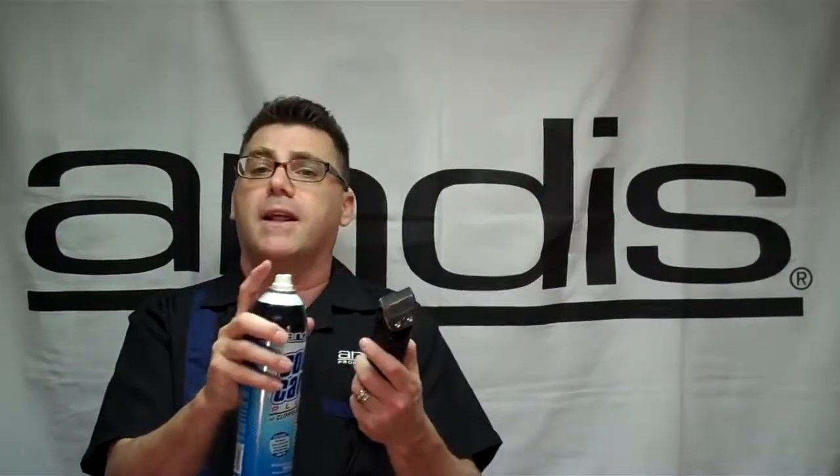With the clipper on and running, spray the blade. For magnetic motor clippers, shut them off and spray the blade. It's an instant blade coolant — it cools the blade, drops the temperature, contracts the metal, runs cooler, and it's more comfortable for your client.